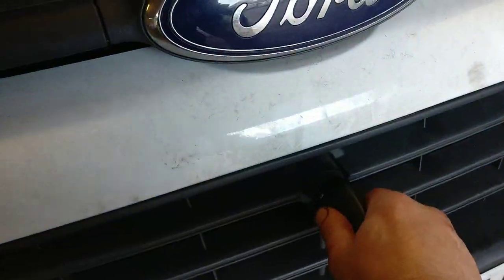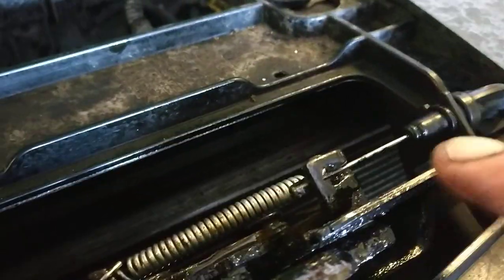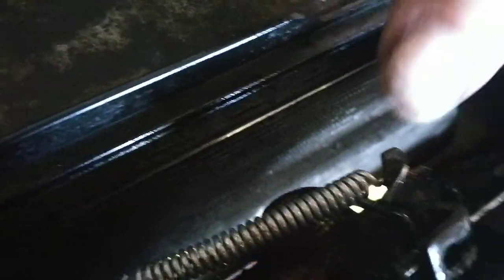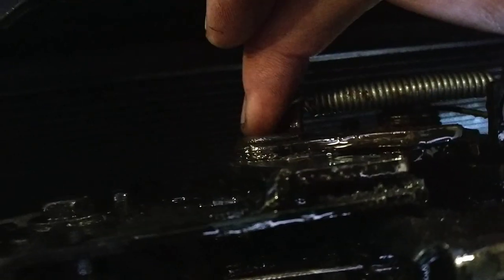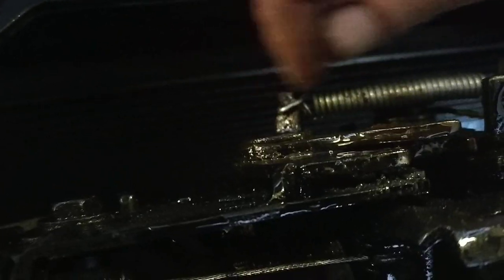What goes wrong is: as you're working the key to the left, the cable is moving but it's not moving this lever far enough over, usually because of rust. So if you can get your hand underneath or use a screwdriver and force it back onto the lever, it releases the catch. Sometimes even when that's released, this safety mechanism that hooks onto the bonnet can be seized.